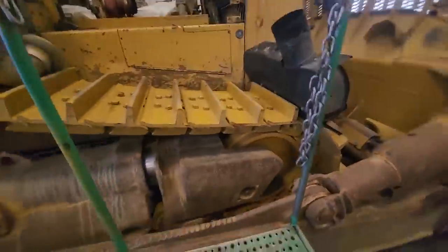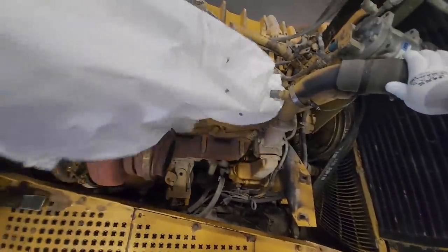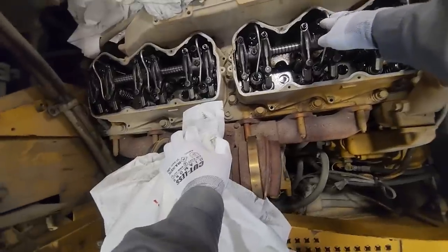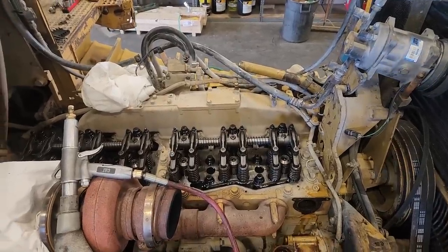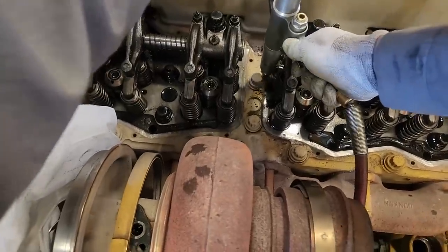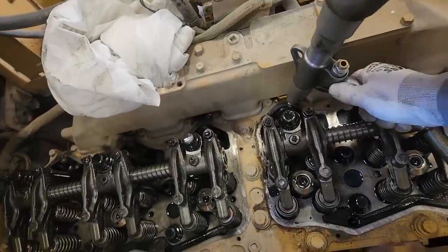One main thing I noticed is this engine is much harder to work on than in a truck application. You are not standing next to the engine — you're basically standing on top of it. The engine is at your foot level. We need to pull the rocker shaft off, the fuel lines, and the thermostat jumper. We're going to cap the fuel lines and the injector nozzles. But first, I want to get most of this dirt off before I start rummaging around.